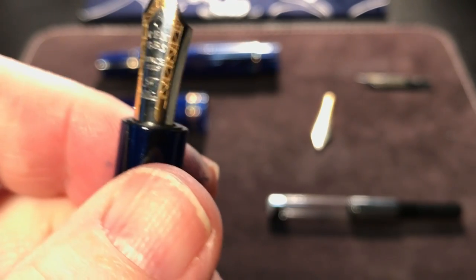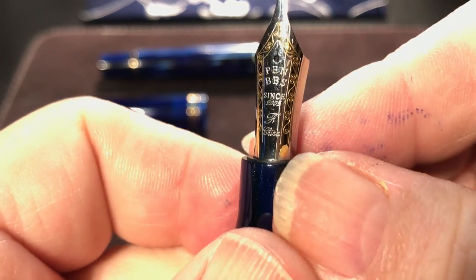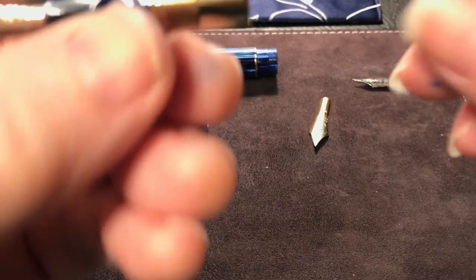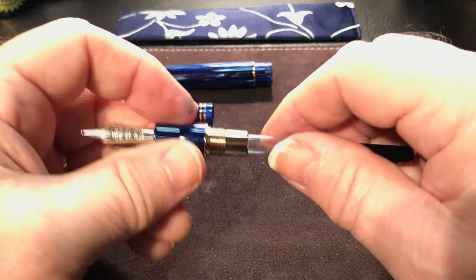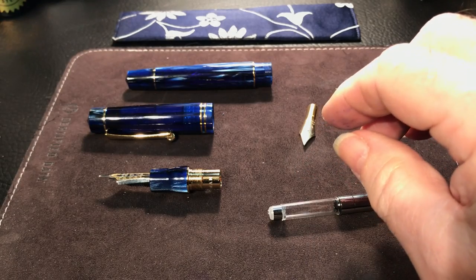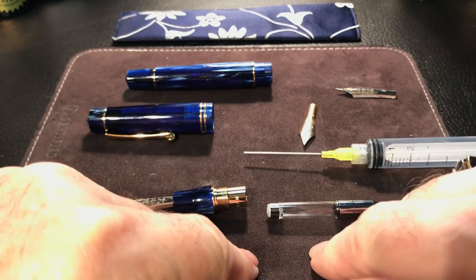I'll give it a bit of a polish at this point before it's full of ink. That's looking nice. Then you can ink it up and give it a try. So while I'm inking it up, I want to show how I use a syringe to ink up a converter.